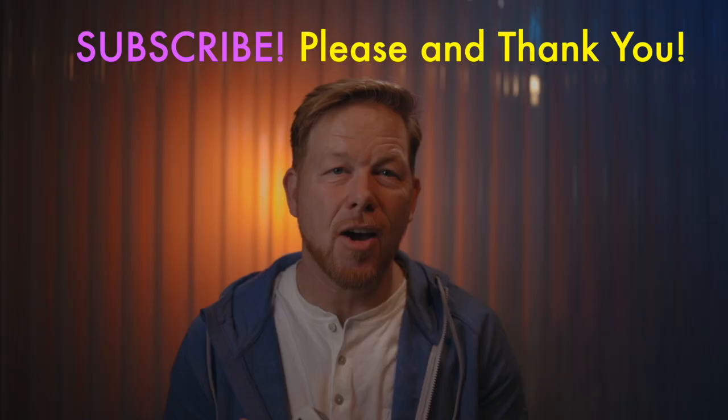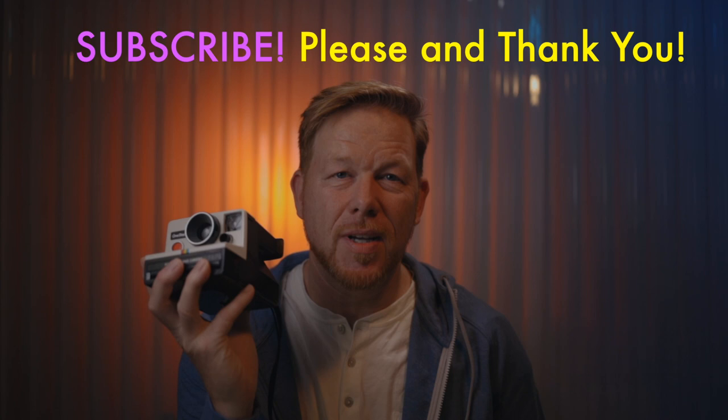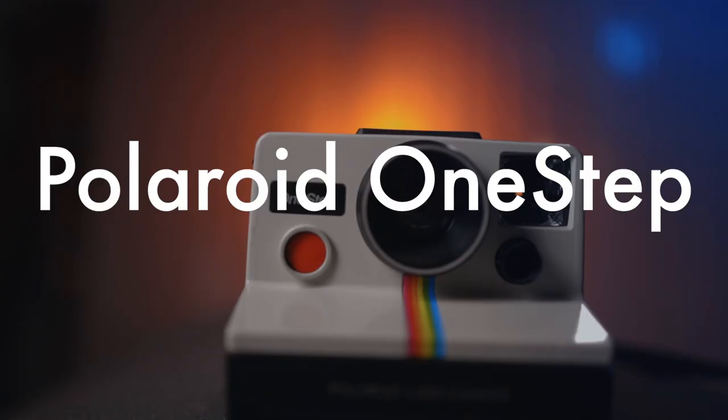It's Wes. Welcome to another video. In this video, I'm going to share about the Polaroid One-Step camera, a vintage instant film camera that I picked up. I'm going to explain what I like about it, the buttons — yes, there's two of them — and I'm also going to review three images that I took at a wedding. Let's go.